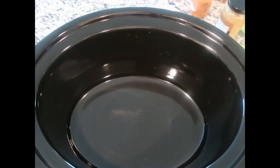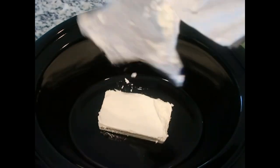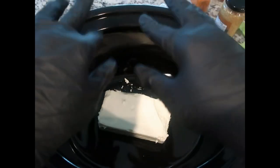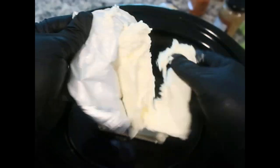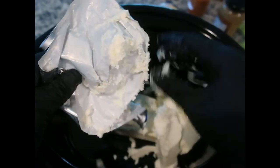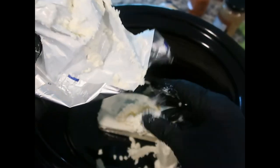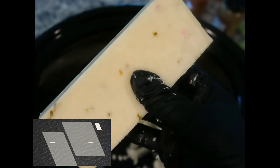The ingredients for this creamy corn dip are super simple. We're going to take two eight-ounce blocks of cream cheese — you can see I've got my gloves on, Amazon did deliver. And we also have one block of pepper jack cheese.